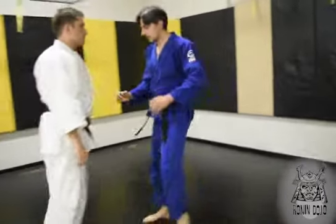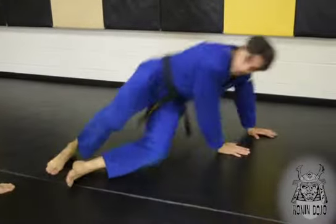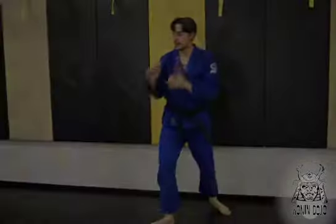If you need more distance, use two hands to propel yourself back and stand up.